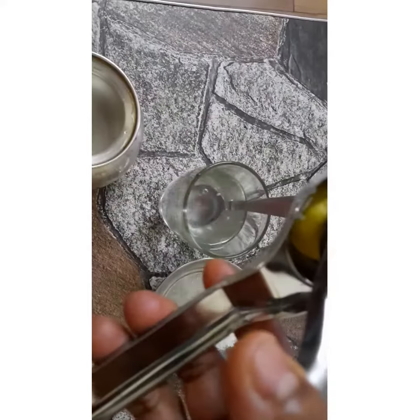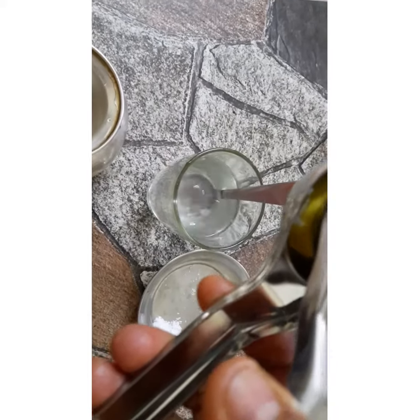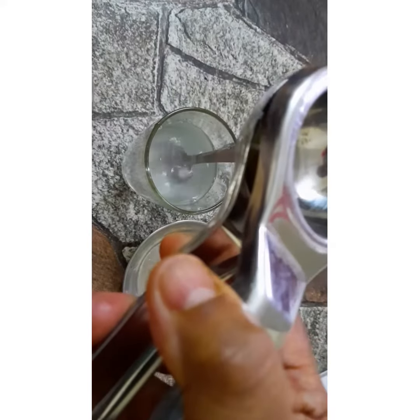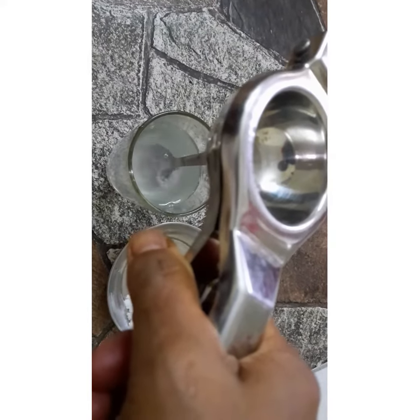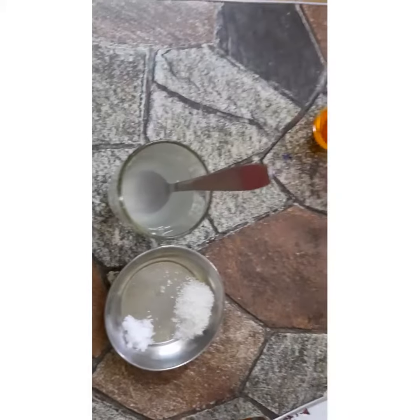Now I will squeeze the lemon. You have to put it like this and then press it. I'm counting the drops - around 40 drops from half a lemon.